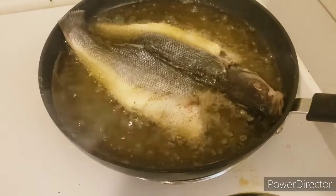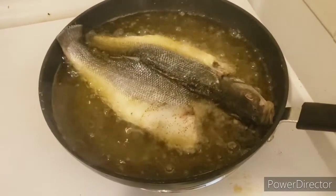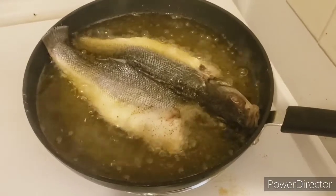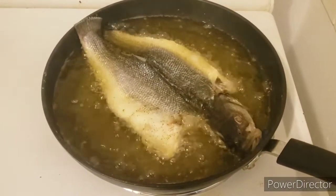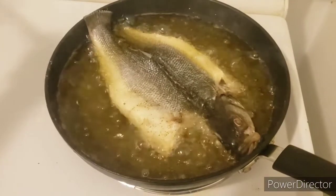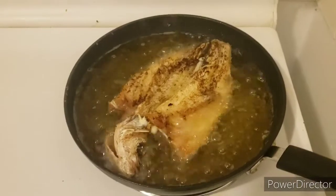You do the front side first and then the back side, and you leave it about five minutes on each side. It comes out delicious, so soft and delicate. Here is the front side cooking beautifully.